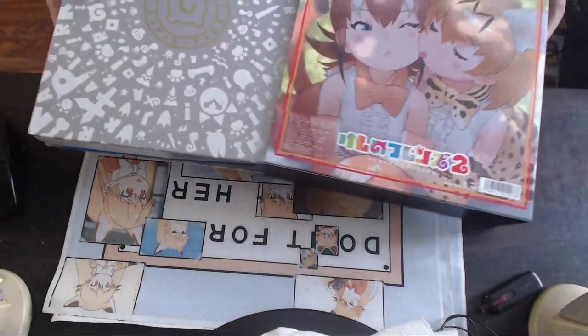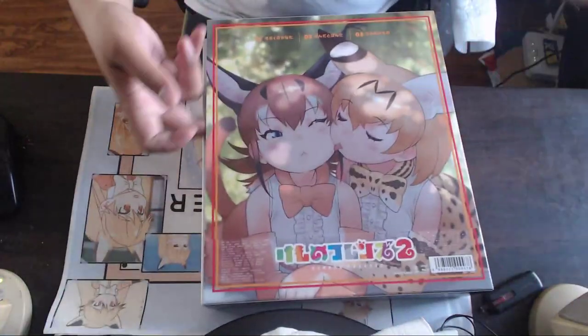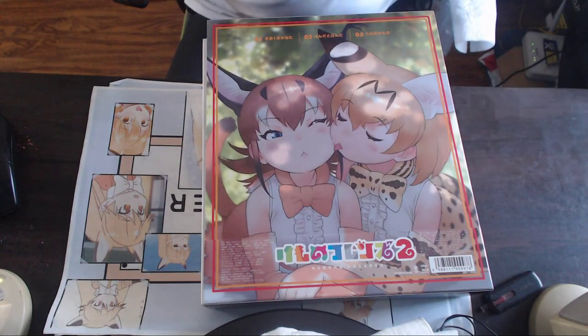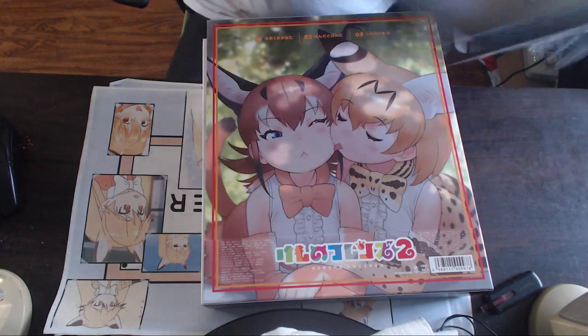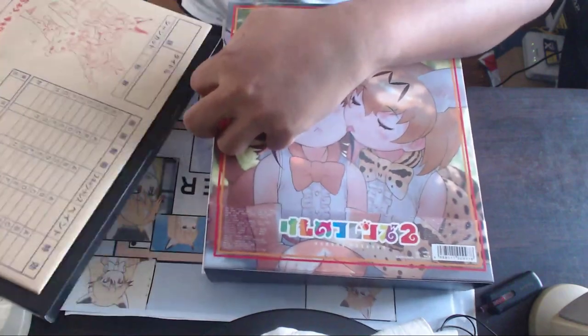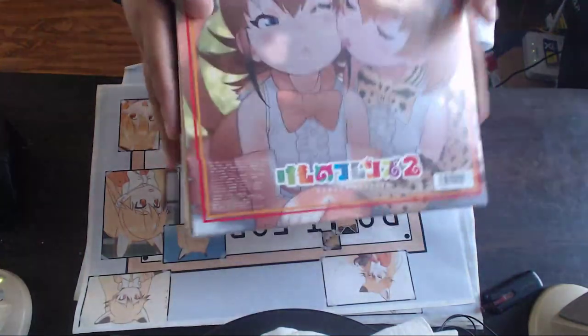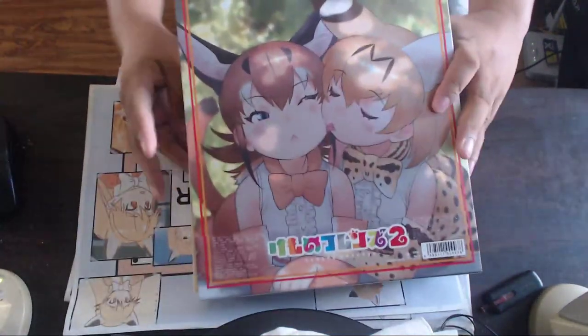Let's try putting everything back together. Here's the main box — this one came in last so I'll put it here. I believe both of these go this way. I hope it all fits. I'm pretty sure I screwed something up, but there we go.